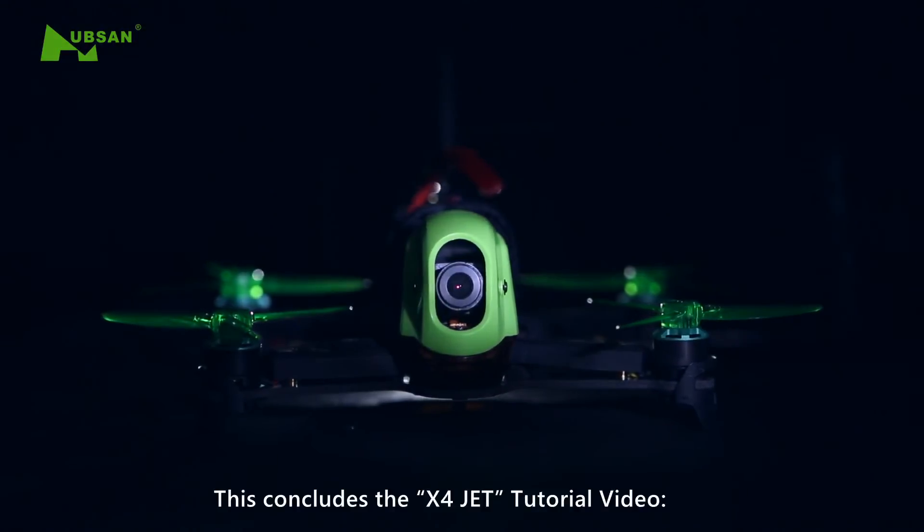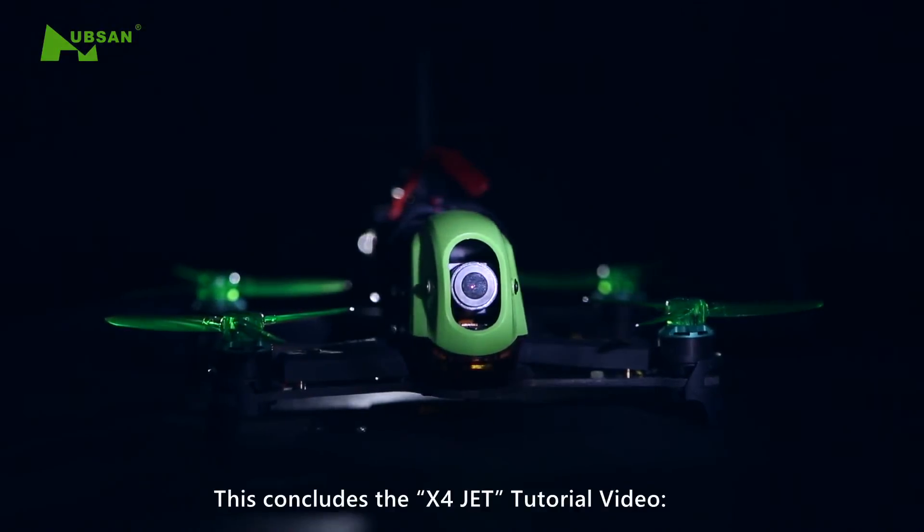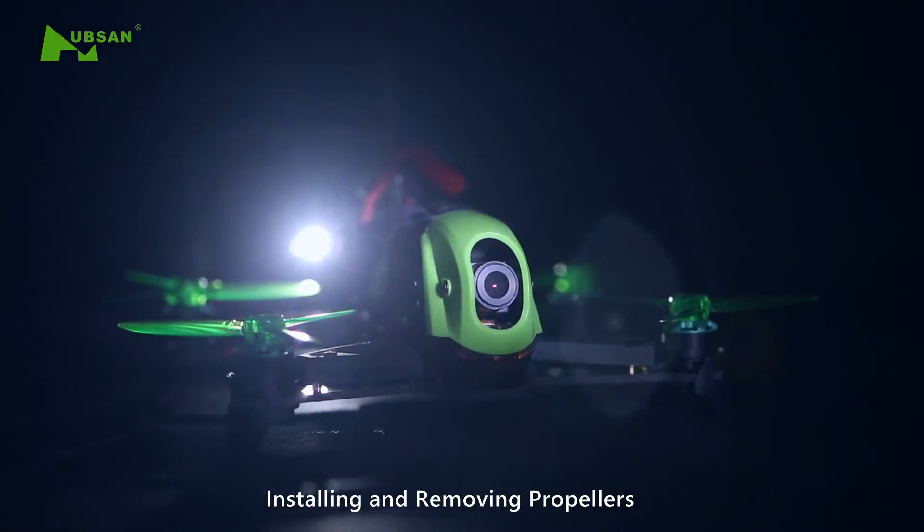This concludes the X4JET tutorial video: Installing and Removing Propellers.